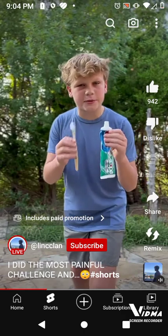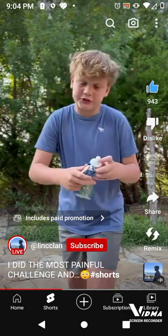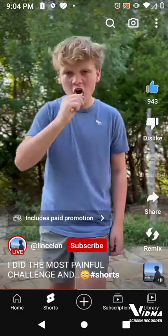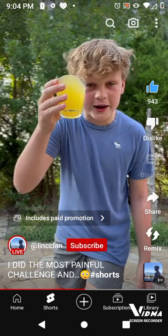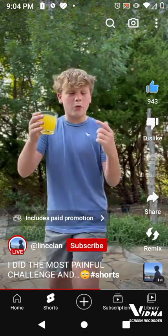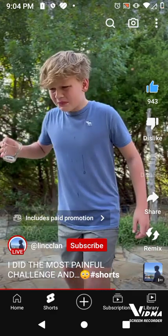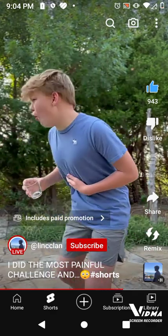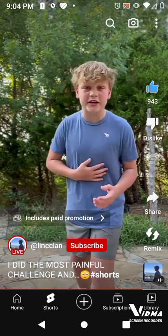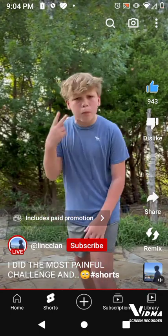The first step is to brush your teeth, so I have some toothpaste right here, and then I have a toothbrush, so let's do it. Here goes step one of brushing my teeth. So I have the orange juice right here, and my mouth is already stinging just by brushing my teeth. But once I put this orange juice in, it's over. I'm all finished now and my stomach is hurting like crazy. That was really bad, so could you do me a favor and leave a like for me? Booga booga!